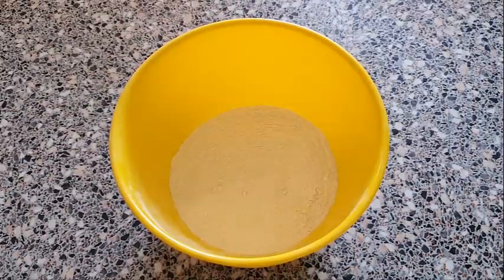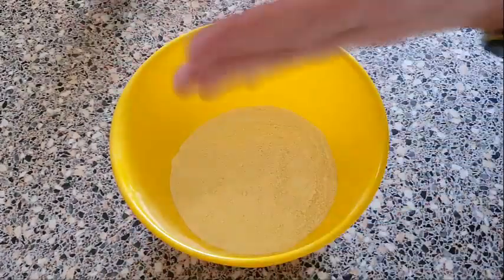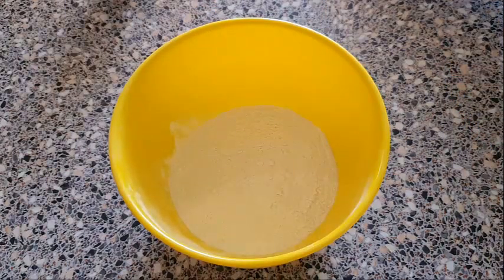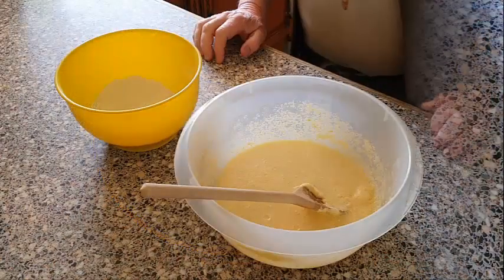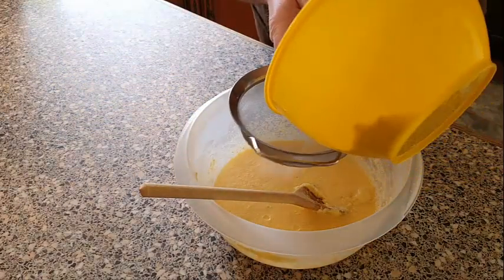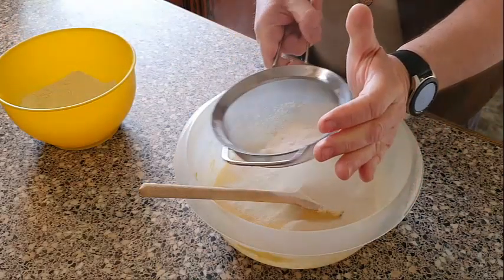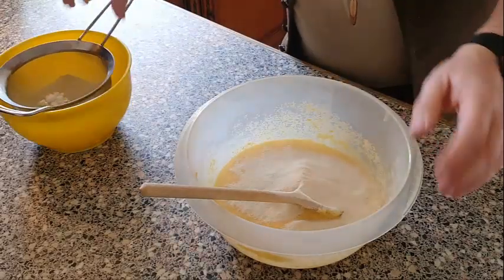Now for the dry mix — the flour — I'm going to add in a little bit of salt. Also, something optional I'm adding is some baking powder; I'm going to put about a teaspoon of that into the flour mix. Give it a stir, then add this to the wet mix. I'm going to sieve the flour into the mix to make sure we're not getting any lumps, sieving it in and mixing it up a stage at a time.